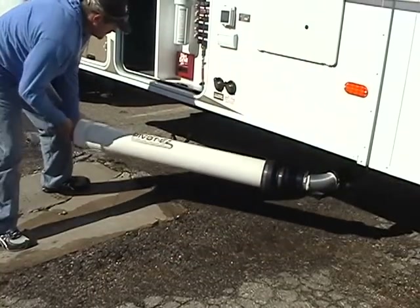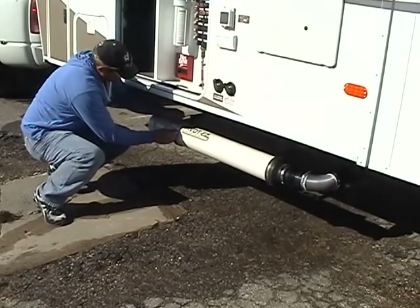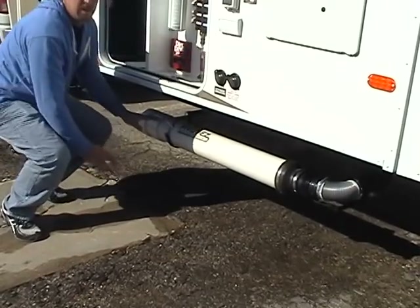When you're ready to go, simply push the hose back into the compartment, screw on the lid, and mount the Pivot Ease into the saddle. Don't forget to fasten your safety chain.